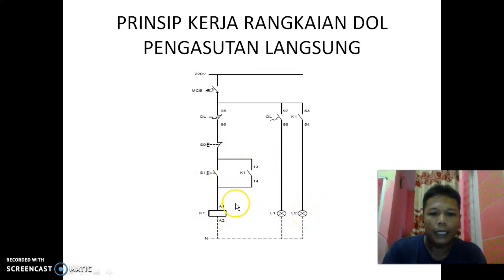Ketika terjadi beban lebih, overload akan memutus rangkaian ini — kontaknya terbuka dan yang NC menutup — sehingga L1 akan ON. Jadi ketika terjadi overload, semua rangkaian tidak bisa beroperasi, dan ini ditandai dengan hidupnya L1. Biasanya overload digunakan lampu warna merah.